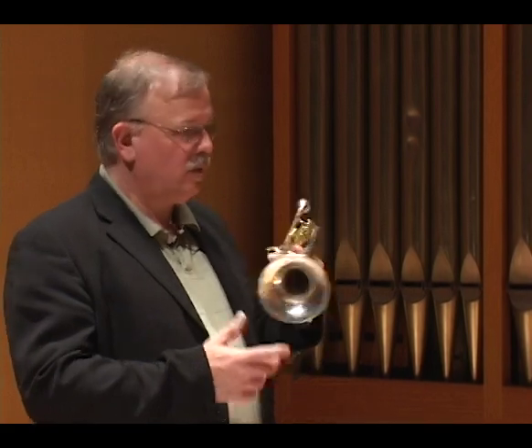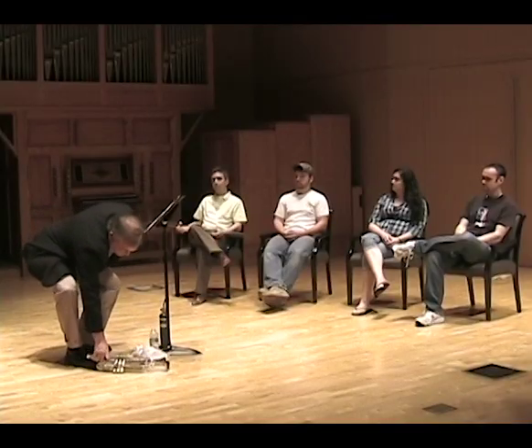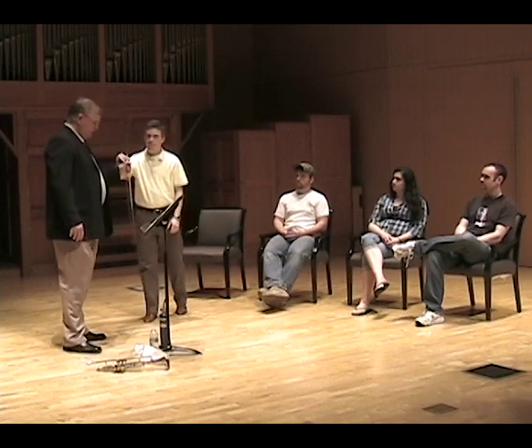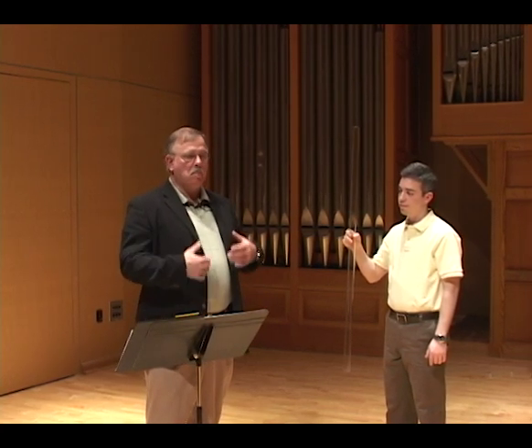Inside this tube are air molecules, and we're going to see what happens when we energize them. We know from a physicist standpoint that the trumpet is what they call a known system, meaning they know how the instrument works and what makes it work. This information has been around for close to 100 years. For a lot of trumpet players it is new news, and we're going to see if it may help you become a better trumpet player. If you understand how the system works, you can play in phase with the design properties of the system rather than having to fight it.